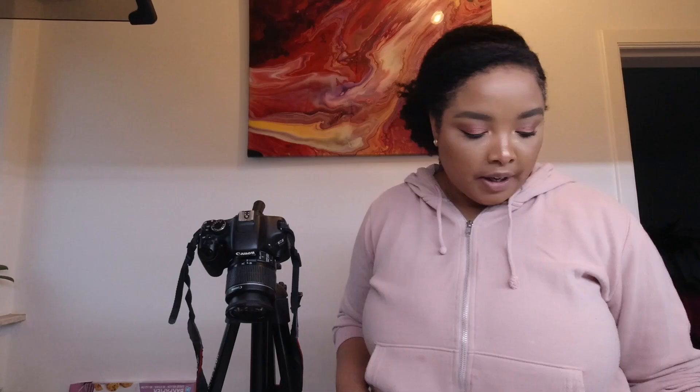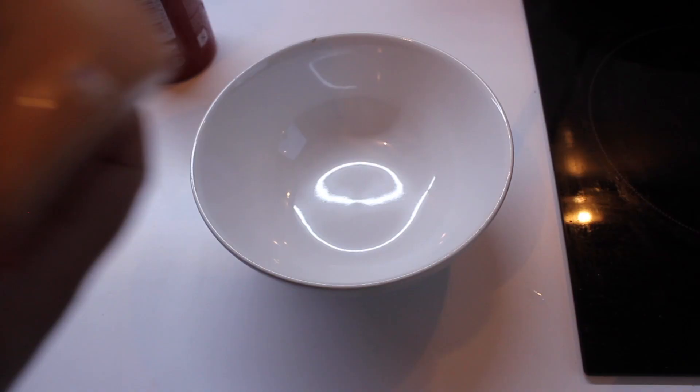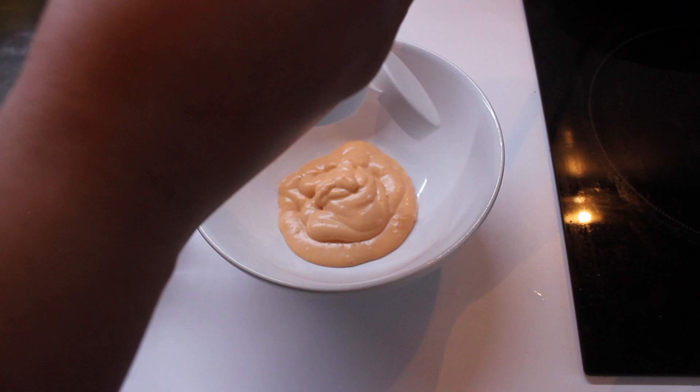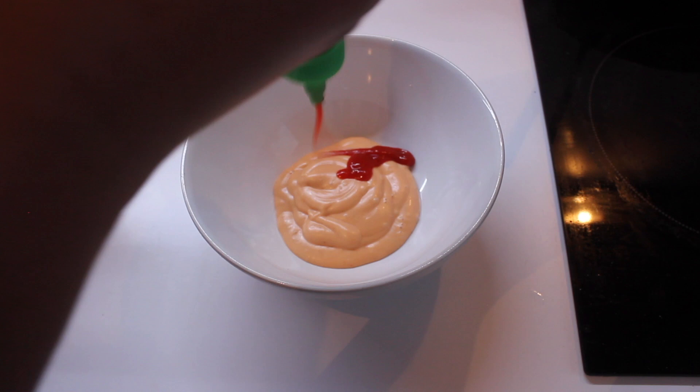For the sauce I have two very simple ingredients: the first one is cocktail sauce and also some sriracha. I always ask for chili mayo but I couldn't find that in the store, so I'm just making my own — I think it should work. We're going to put just a little bit of the cocktail sauce in the bowl like so, and then we add some sriracha to make it more spicy, and then we stir it up with a whisk.